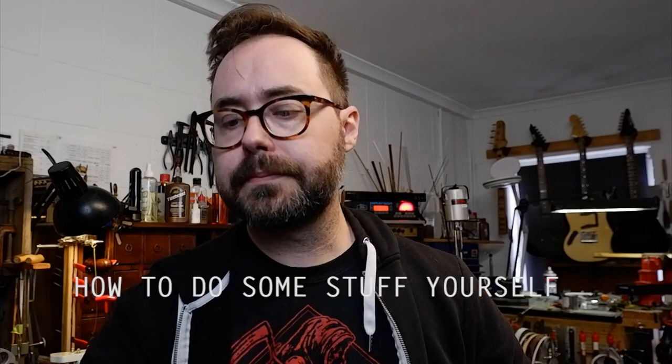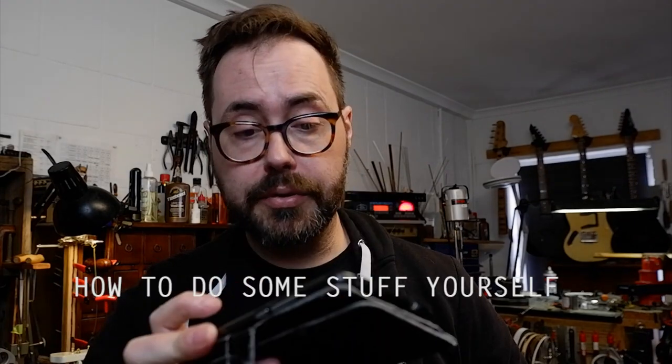So I normally try and tell you how to do stuff to your guitar, but today I thought I would spend three minutes talking about how not to do something to your guitar. Namely this.